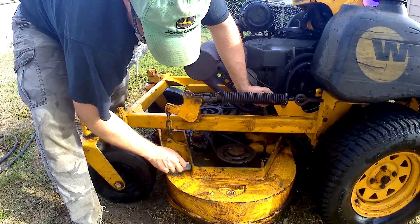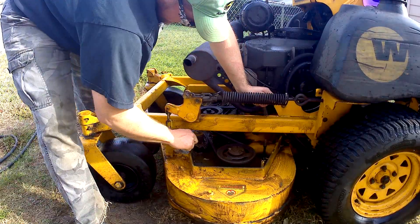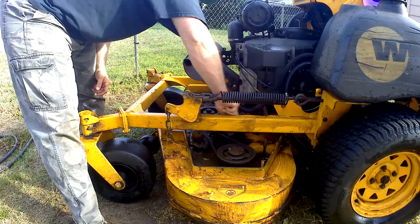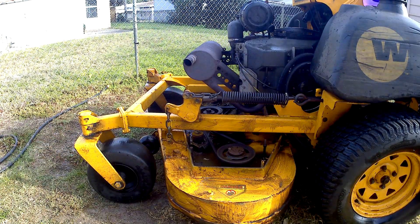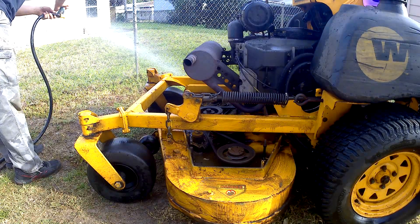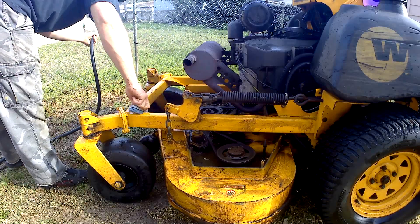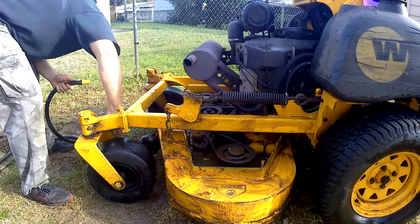We'll probably have to go over it a couple times, but that'll be worth it. Depending on how bad it is, sometimes you can just spray it and let it sit for a few minutes and then rinse. This time it's gonna do it — it's gonna be fine.